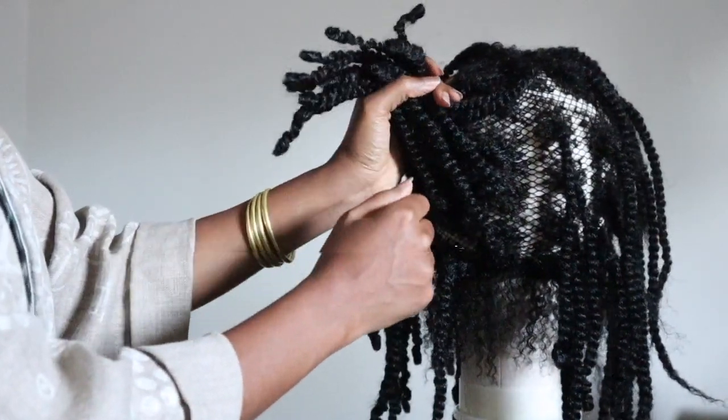I do find that looser ends tend to get matted and tangled a lot quicker, and so the wig will not last as long for me and the way I wear it. So it's up to you — however you want to do it. Curled ends or loose ends is totally up to you, just however you want to look.